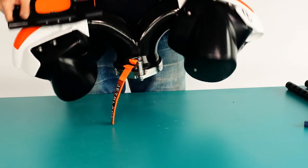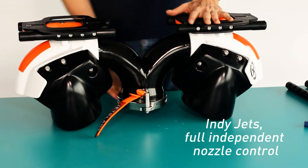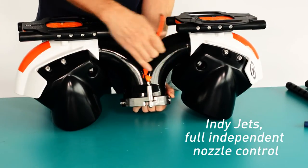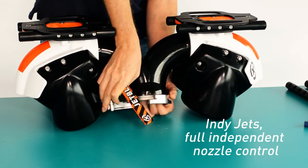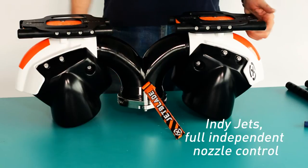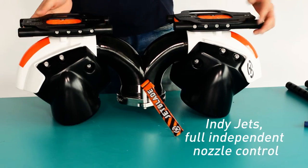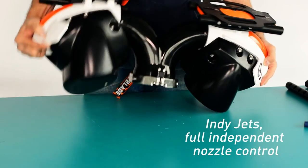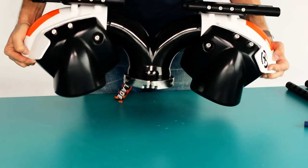The jet blade is now converted to full IndyJet functions. Each jet is independently controlled by the foot above it, allowing for easy turns, easy spins, and natural intuitive reaction.